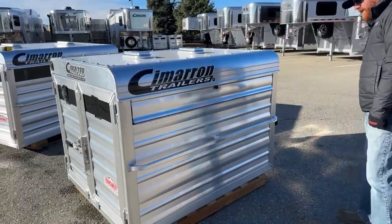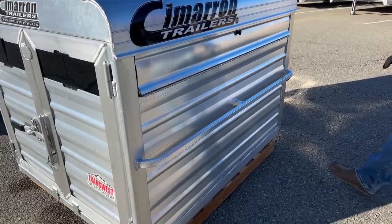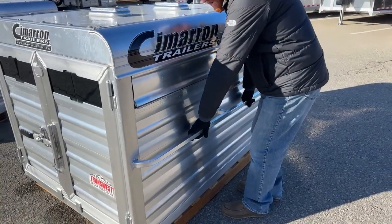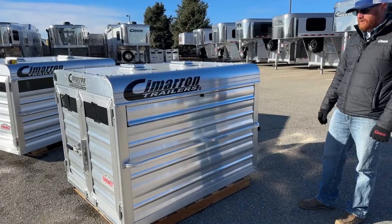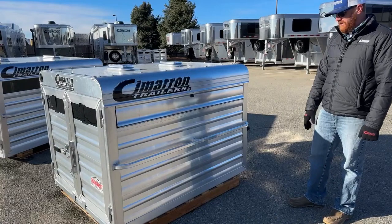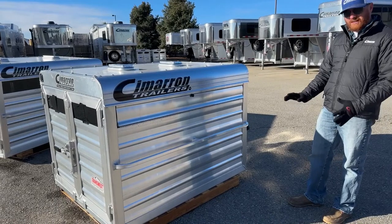There's a nice grab bar here, very similar to the tie rails you're going to see on our Cimarron show cattle trailers. This is great because you and a buddy can grab on each side and pick them up, move them around. As you can see, we have them on pallets — it's a lot easier to move them around with a forklift. If you have that capability at home, I definitely recommend using a pallet when loading or unloading. It's just easier to maneuver.